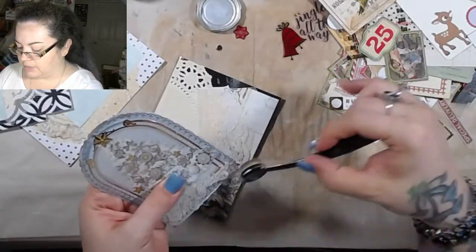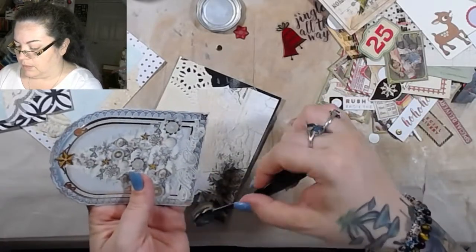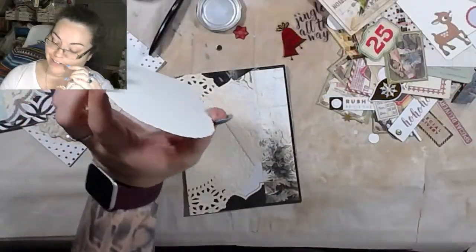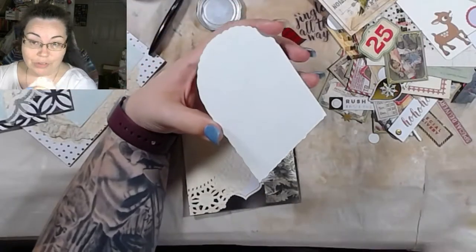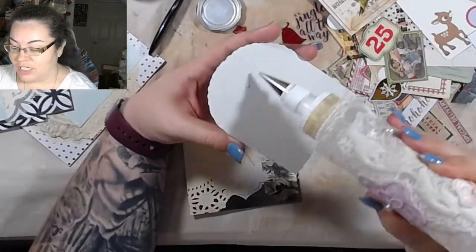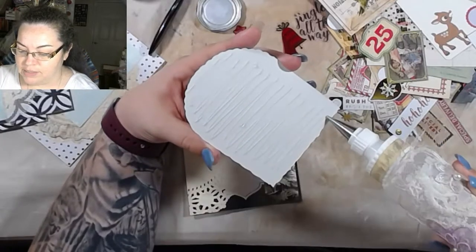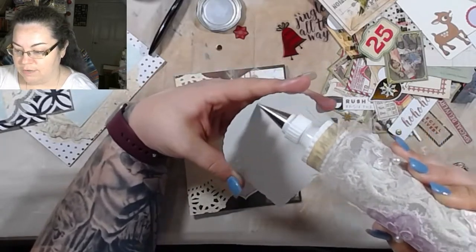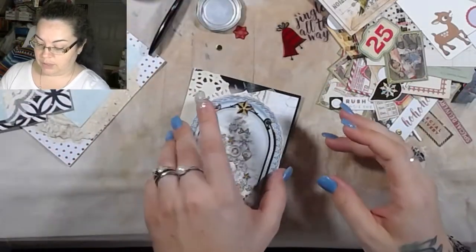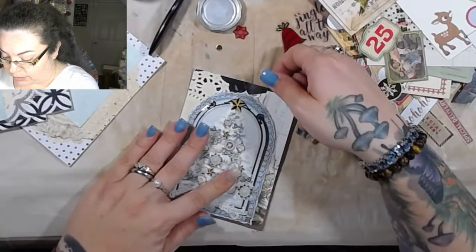I'm actually kind of curious to see what y'all's favorite series is right now because I've got a couple going on. We've got the Trash to Treasure — I like that one. We've got the Glue Book, December Daily. What else? I've done a couple of the Extend Your Stash. Those are always fun because I've always got people asking me, 'Where do you get your ephemera from?' I make it — or some of it is bought, like if I'm supporting other artists.